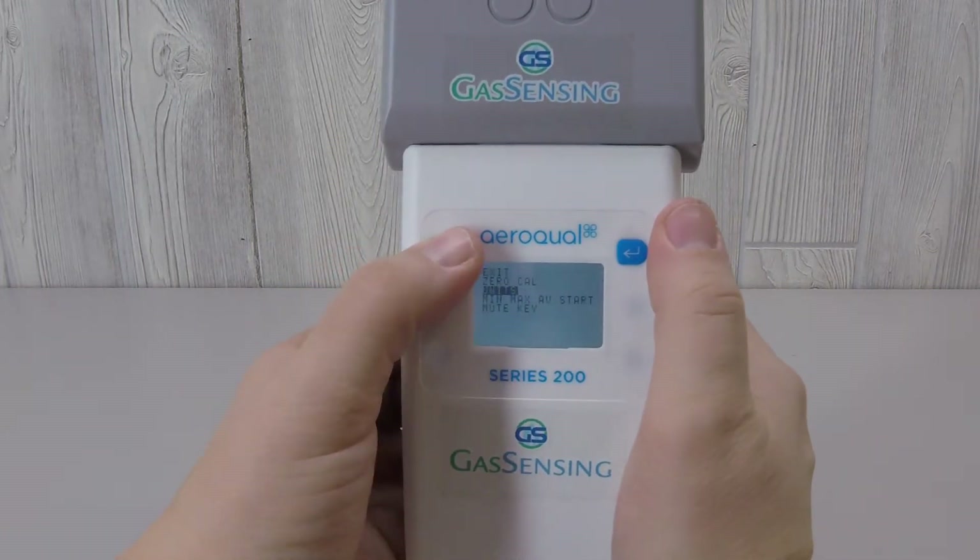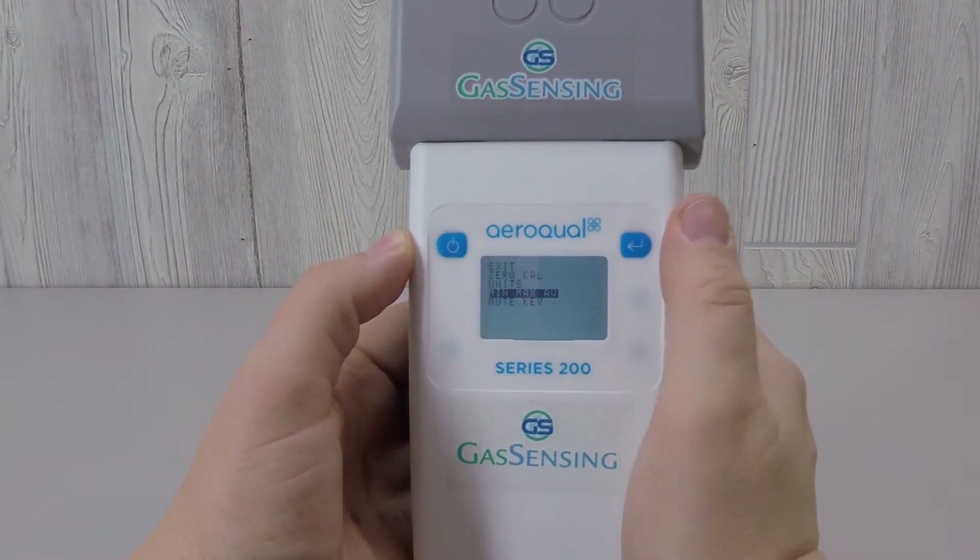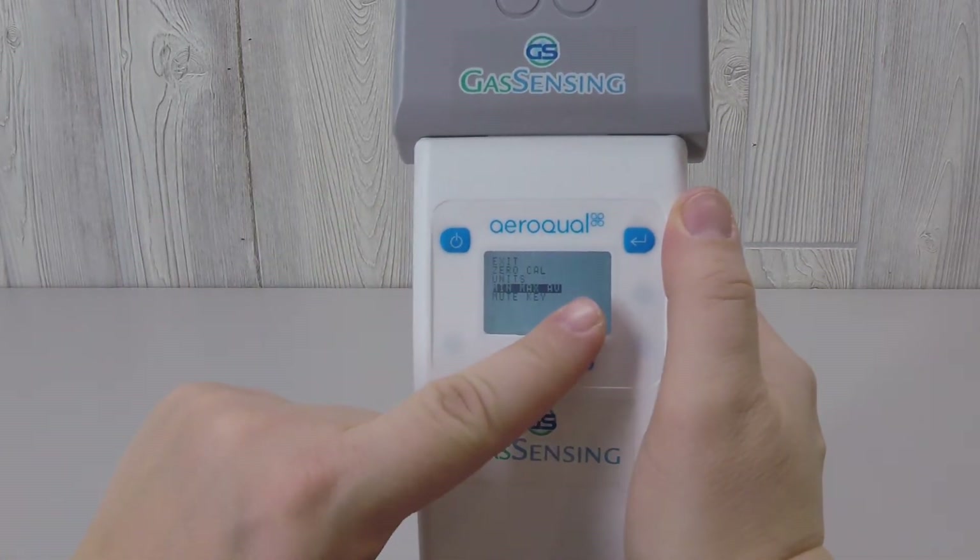Returning to the menu and deselecting the Min, Max, Average option will return the screen readout to just the current reading again.